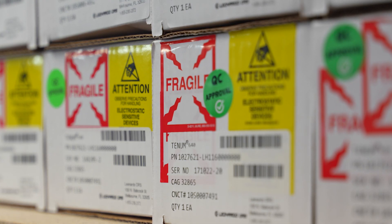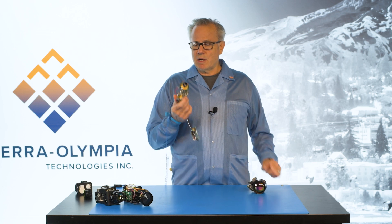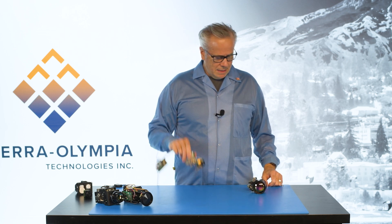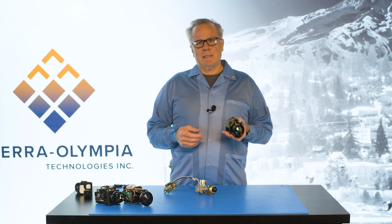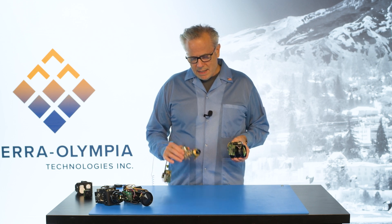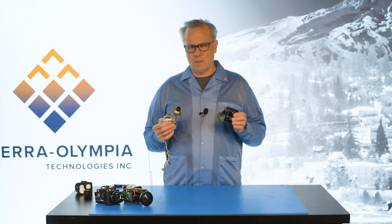There's a body of sensor vendors that'll hand you something like this and say, our sensor is the best. And then there's a body of lens vendors that say, my lens is the best. And how do you gain the knowledge to put these lenses and sensors together?